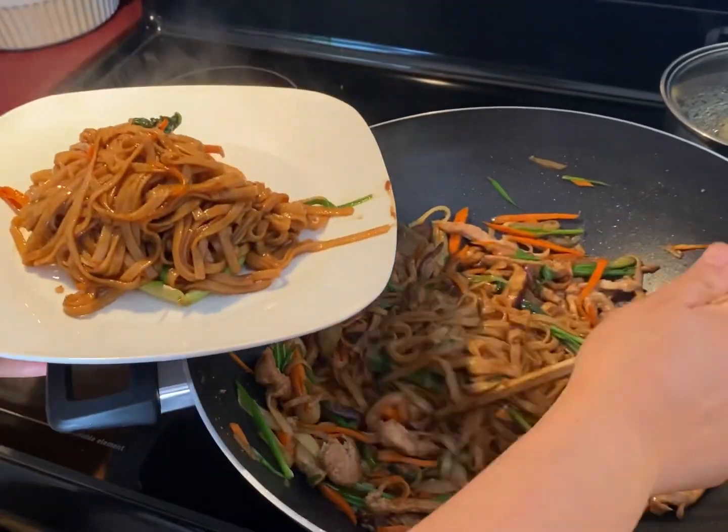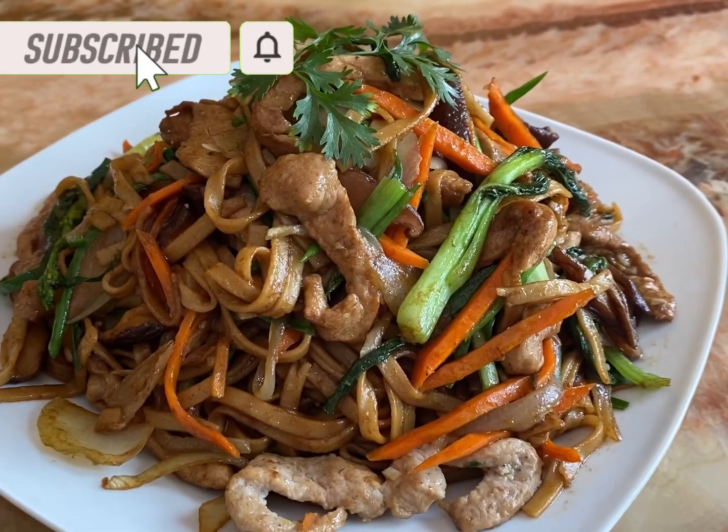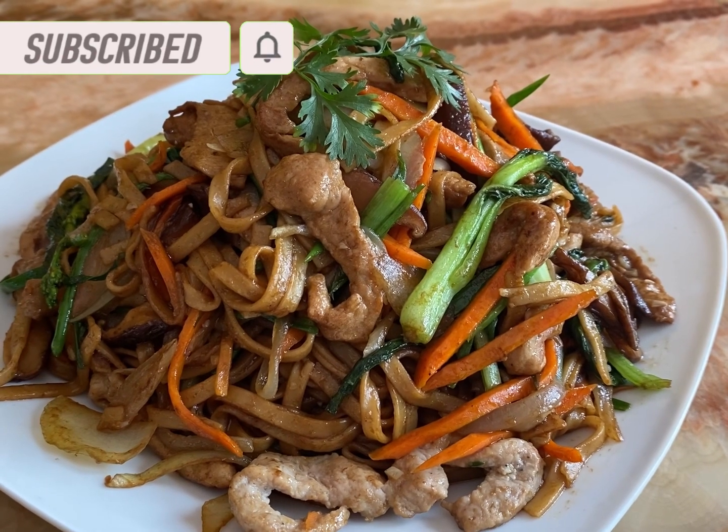I hope you give this recipe a try and I hope you like it. Thank you for watching. Please like, subscribe, and share.